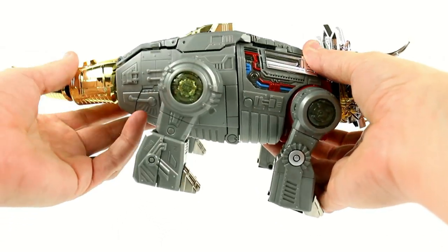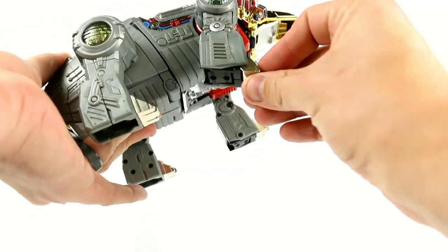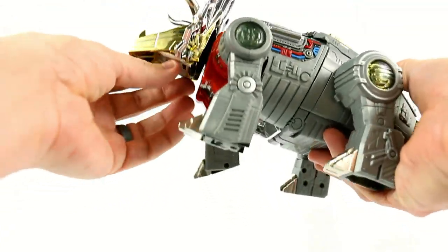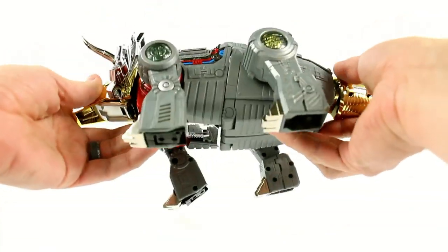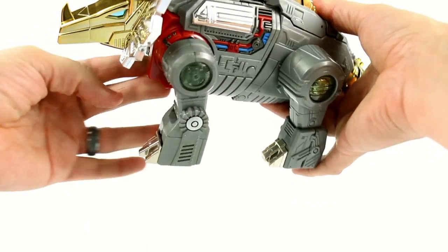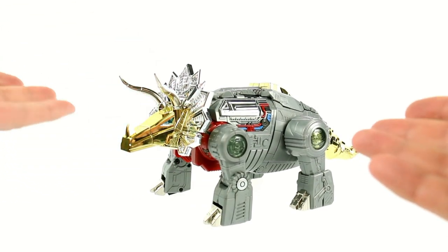In terms of articulation, like I showed you with the tail, you've got a lot of it. The shoulders for dinosaur mode — which are also the robot mode shoulders — move forward, back, in and out, and bend the way they should. You've got some pivot in the toe, and these are also on ball joints so you get a nice range of motion. The head will look up and down, and he does have his mouth that opens. Some people complain because he looks a little bit long, and a lot of people are likening him to the shape of a potato. But Triceratops do have that sort of longer body, so I think it's a nice representation of how a Triceratops would look in real life if it was actually a giant robot.